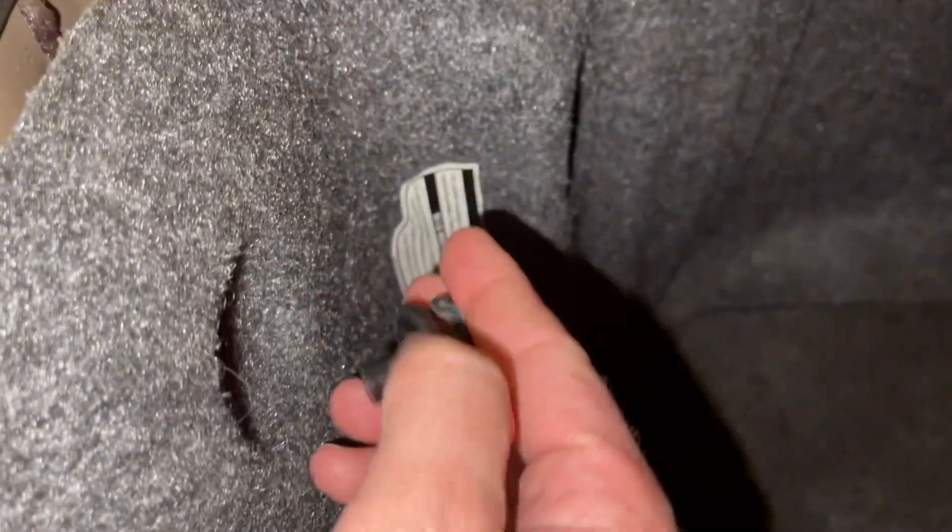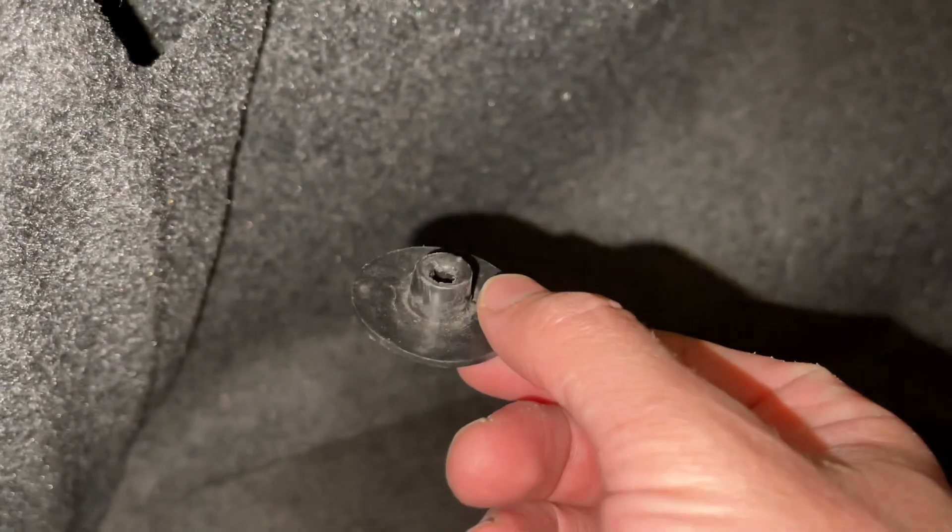You'll just take out this little screw here. There's also a little pull-down pin located right about here, and you pull down on it and it will pop off. Once you get the carpet pulled back, you'll see it in here. This is on the driver side.